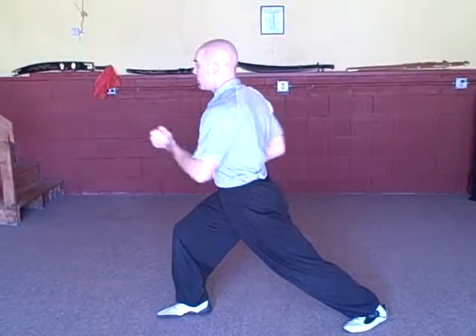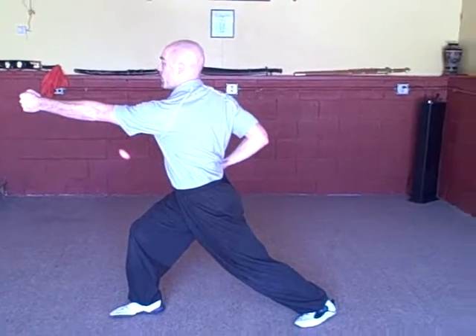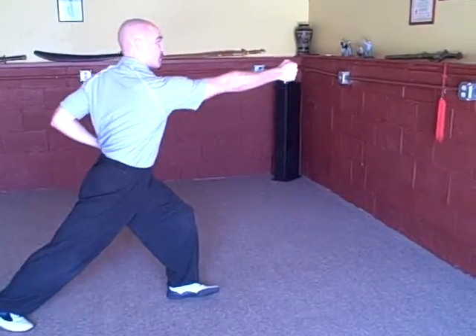Hands stop at shoulder height. You're going to turn into bow and arrow, reverse punch with one hand, turn back into horse stance, punch with the other hand. Then block, up, drop low — we're going to reverse punch to the other side this time, then horse stance punch a second time.